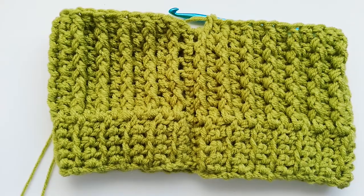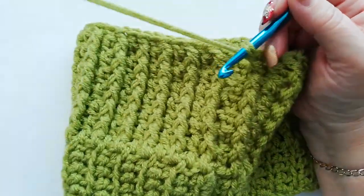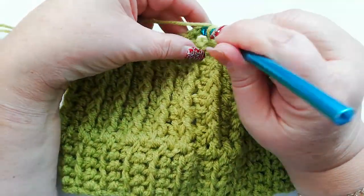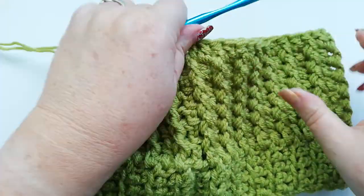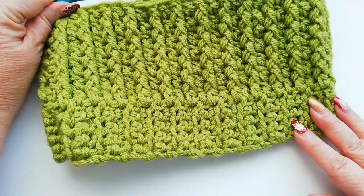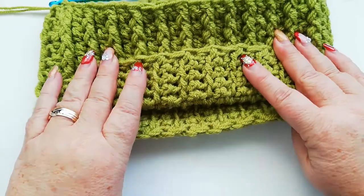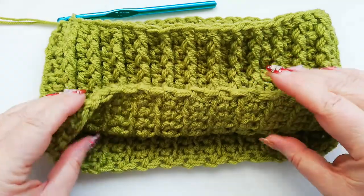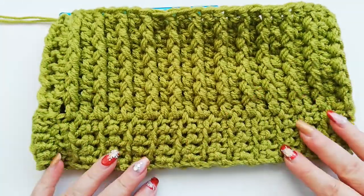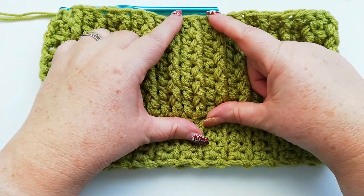I've now completed six rows of the pattern row. I just want to make a point here that if you want your hat to have a turn-up brim, you would need to do a further four rows at this point. I'm just going to do it as a pull-on beanie, so I will stop at the six rows of the pattern.